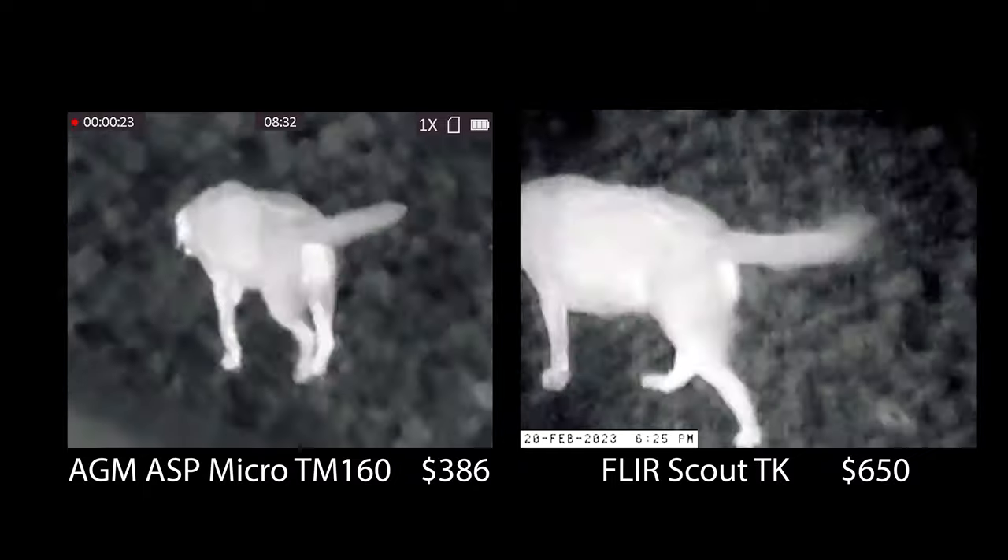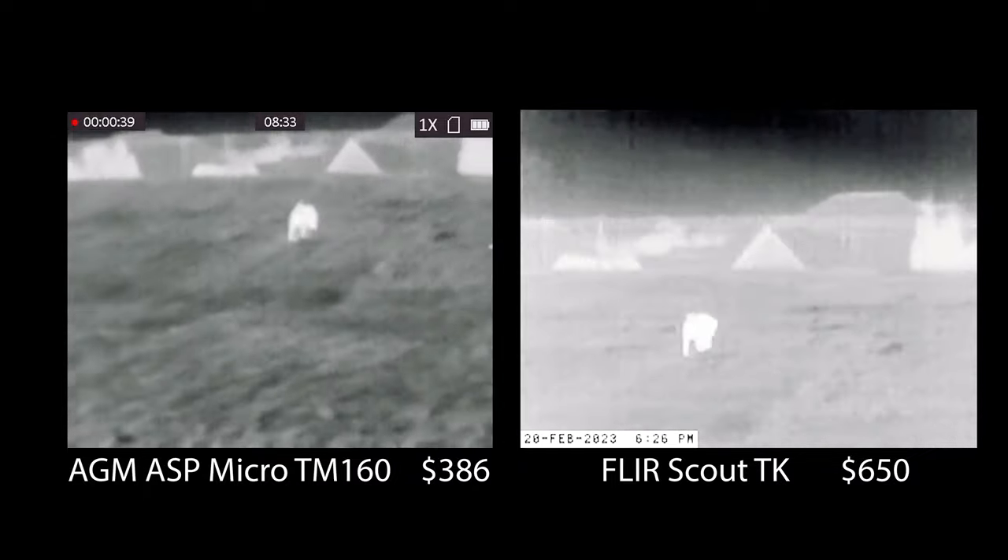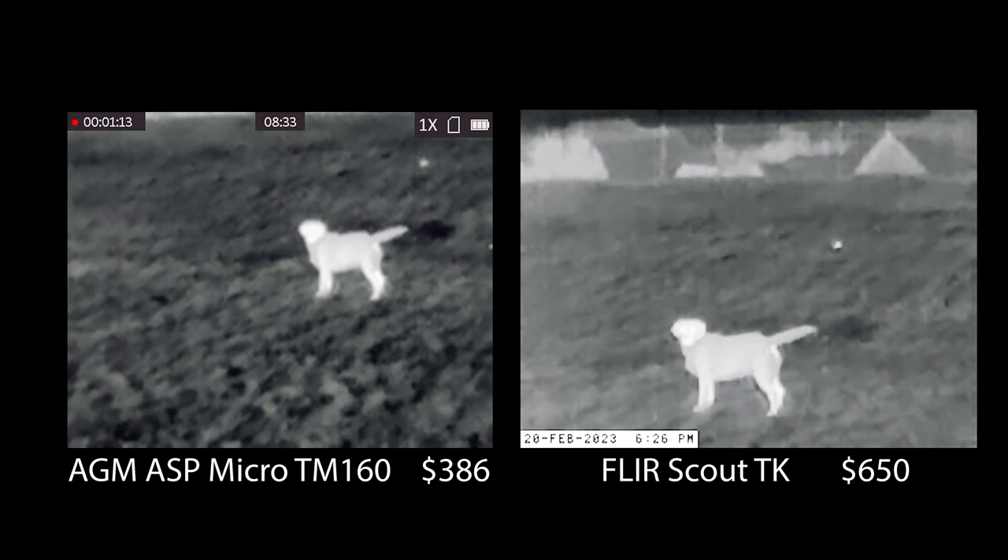We love thermal monoculars for a variety of hunting purposes, including scouting, tracking, and the retrieval of down game. They're also useful for home security applications. Here you can see a side-by-side comparison of the AGM ASP Micro and the FLIR Scout TK. We'll give you several comparisons throughout the video.